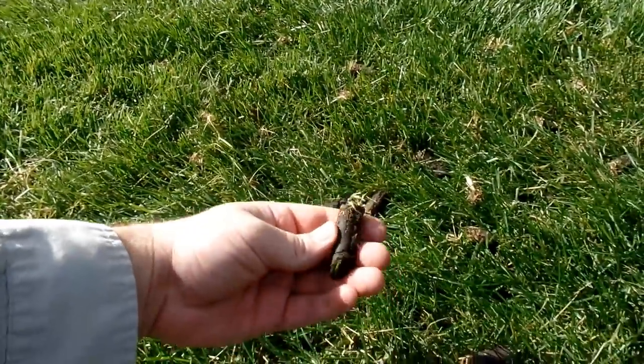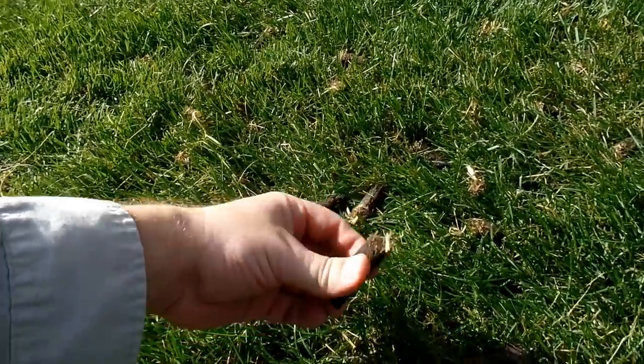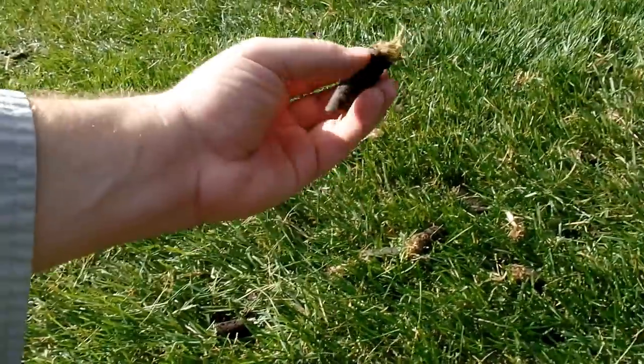Here we're in the sunny part of the lawn and the soil is fairly moist, so that's good. When we go to the shadier part or where the lawn is more wet, you'll see the cores are even larger, a little bit longer — and that's just because the soil is a little wetter there, so the ground is softer.